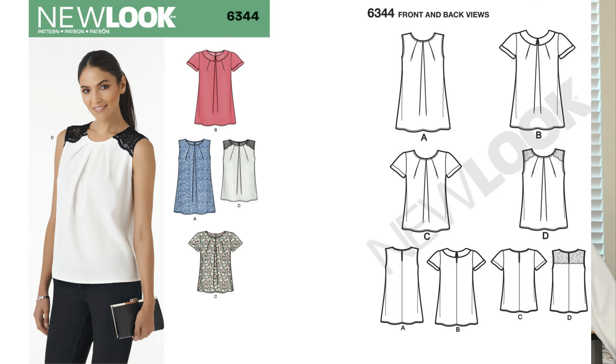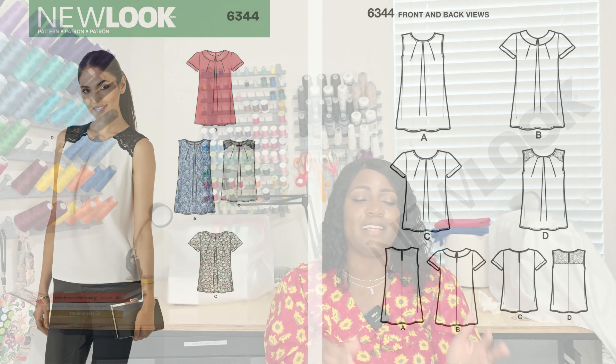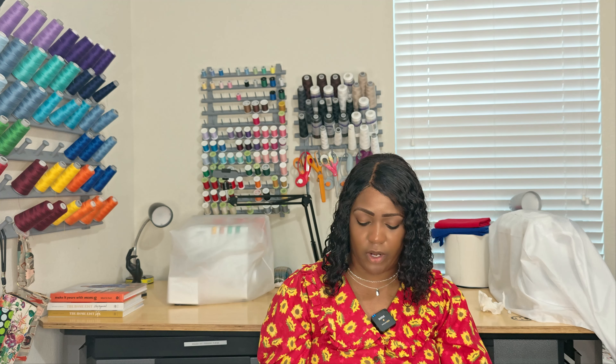Pattern 6344 is a tunic or top. I like this one — it has a little lace at the shoulders. This one is not an elastic pattern; it's a seam binding pattern. You're going to need seam binding or bias tape at the armhole. So either add sleeves or have that seam binding ready. Once again, it's 6344.